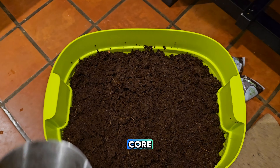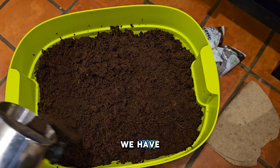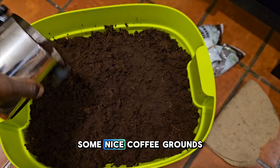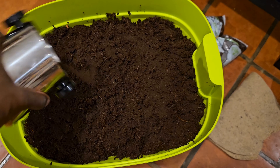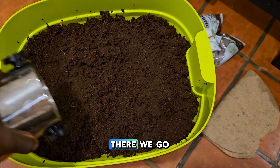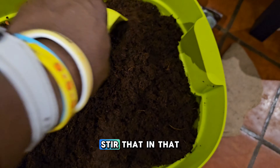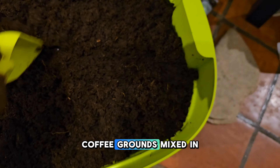In addition to the coir, I'm also going to add in a little bit of coffee grounds that we have and just stir that in — some nice coffee grounds mixed in.